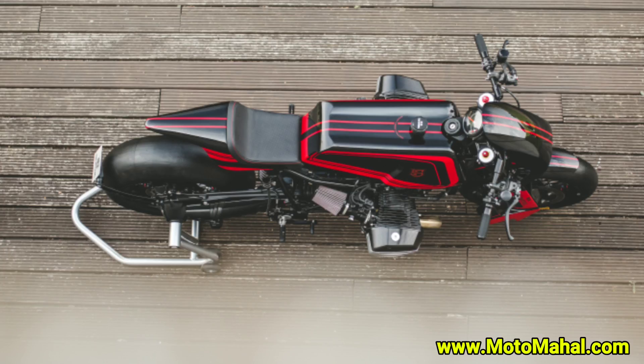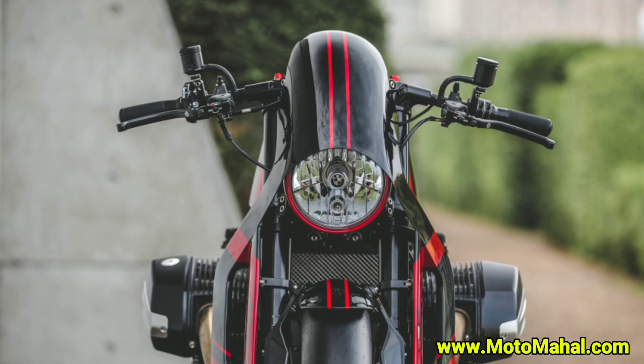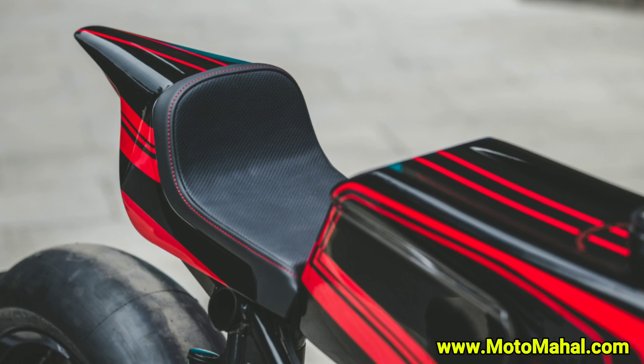I am inspired by the red and black color scheme. The bike is overall brand new, very cool and beautiful. You will get an exhaust and riding video in the next video.